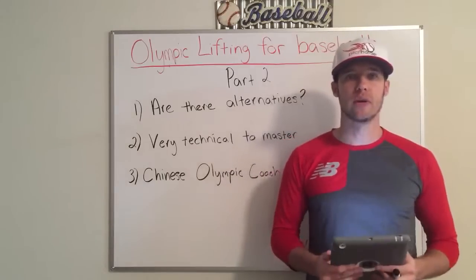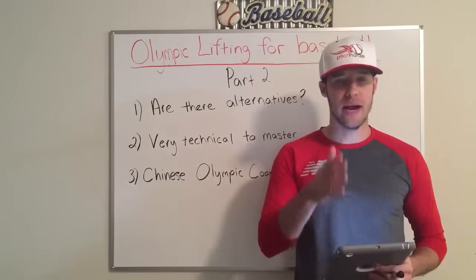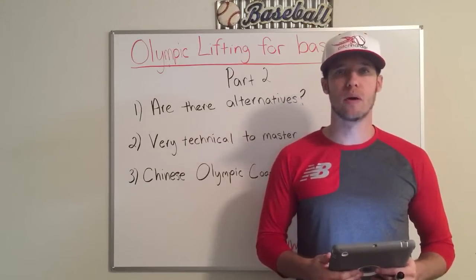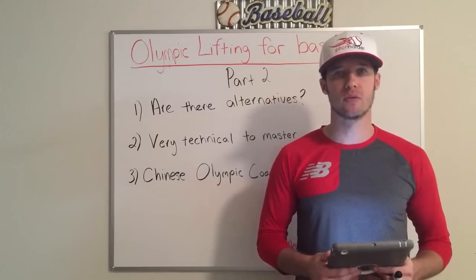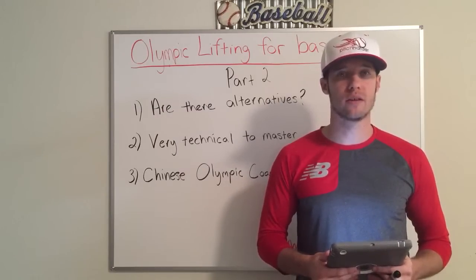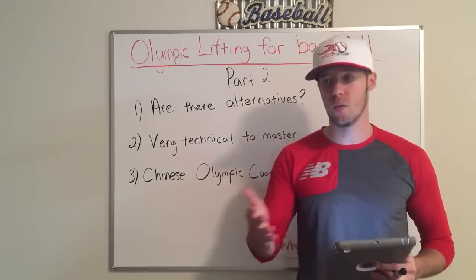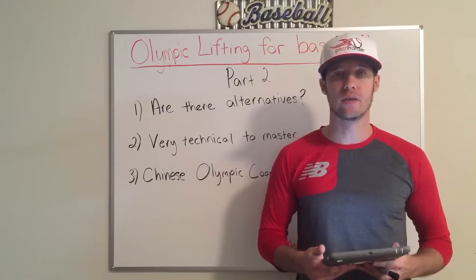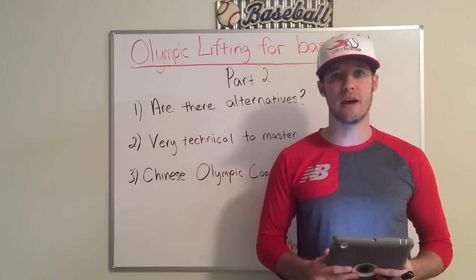Ultimately, you have to be wise when you train. You have to analyze risk and reward — it's a very simple business principle, but also a very simple athletic principle you need to apply. What is the risk I've got to intake? What is the reward I could possibly have? If the risk outweighs the reward, then it needs to be removed from your training regimen, especially for athletic performance.